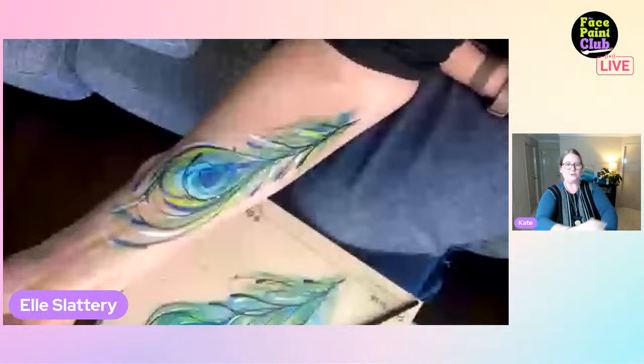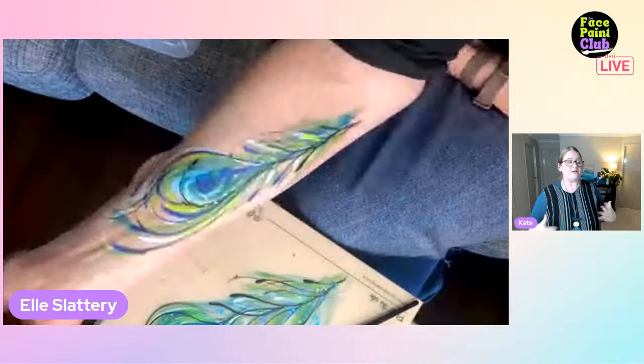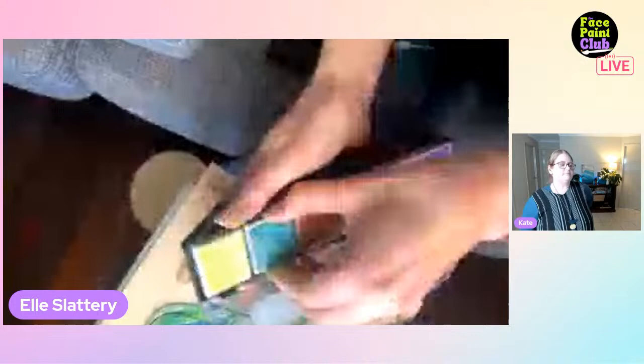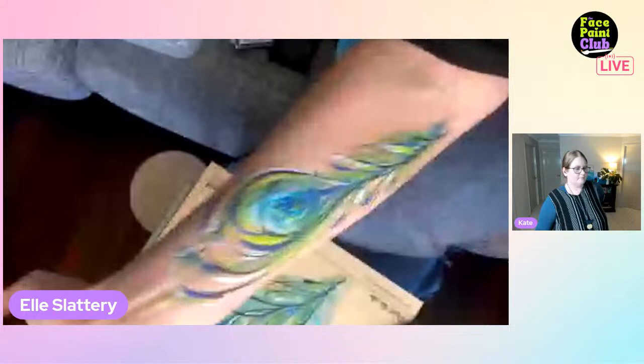Ellie is thrilled and says she's actually tried a peacock feather and it's really pretty. She also suggests adding the Vivid palette color right in the middle of the central eye for an extra pop.